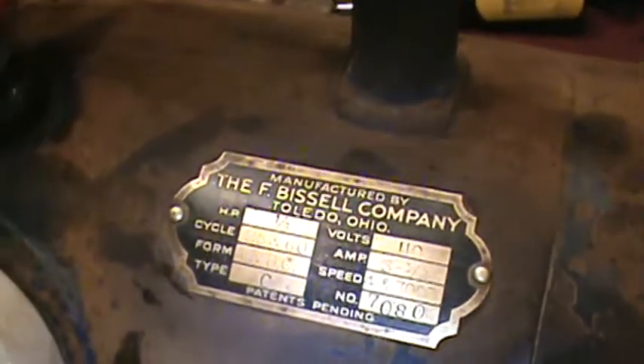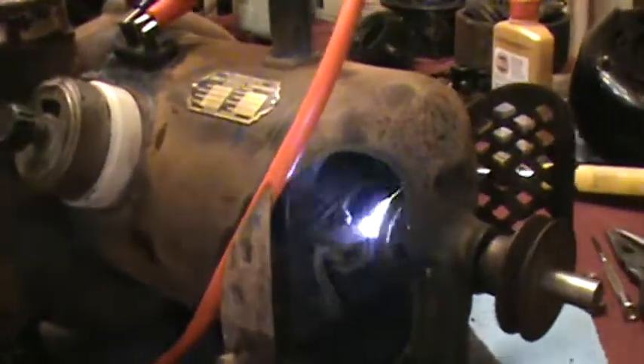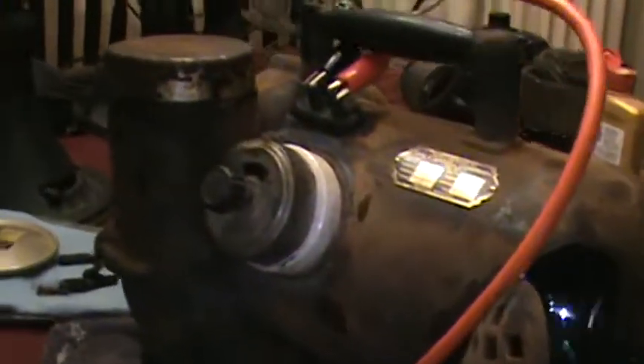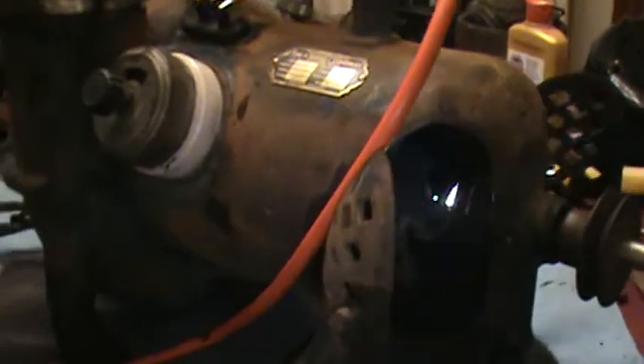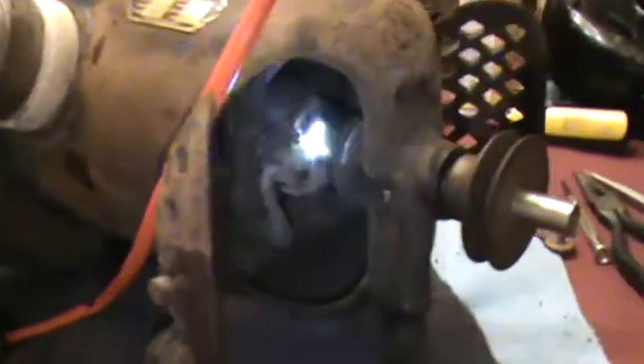We're running on low. This is the Frederick F. Distal Company AC/DC suction cleaner — they kind of called it the vacuum, kind of didn't.